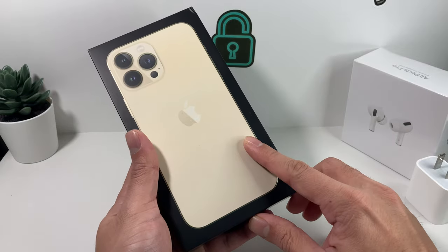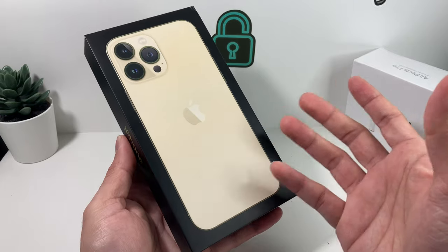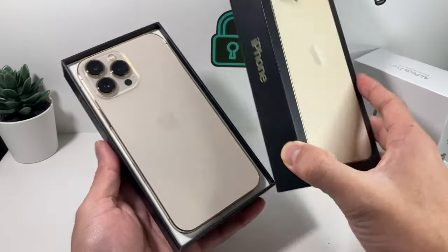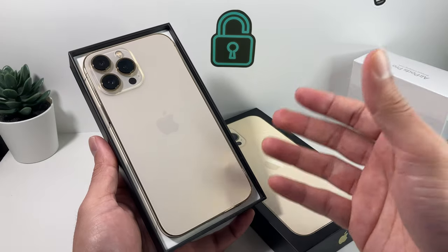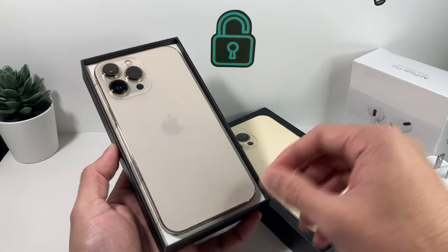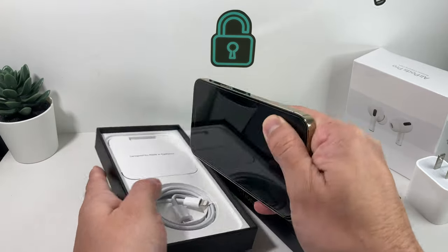As you can see, I have the gold edition of the iPhone 13 Pro Max. The iPhone 13 Pro Max comes in four different colors — silver, graphite, gold, and the new Sierra blue color. By default, it's going to look something like this in the box when you open it up. Once you do open it up, it's time to go ahead and power on the device.